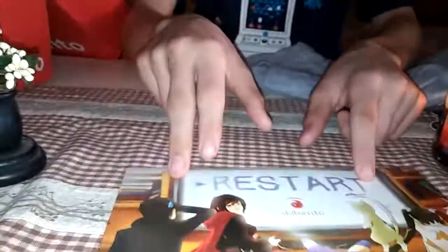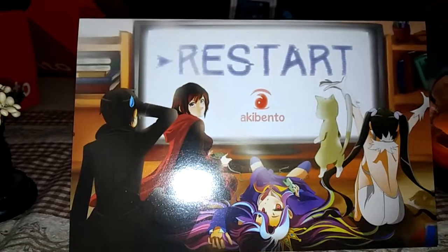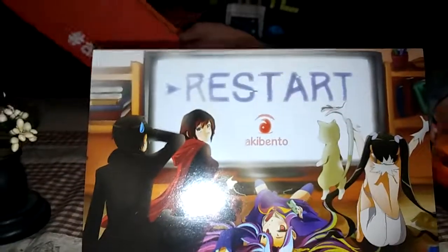Thank you guys for watching. This is the Restart AkiBento box. Thanks for watching, bye!